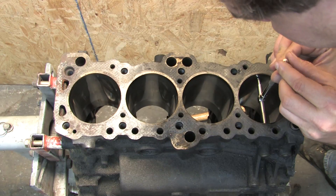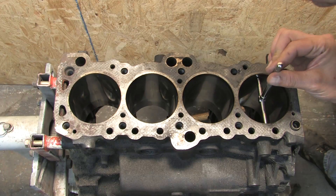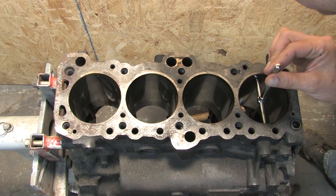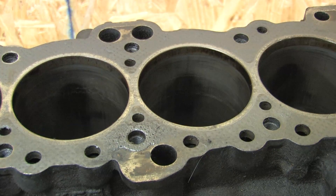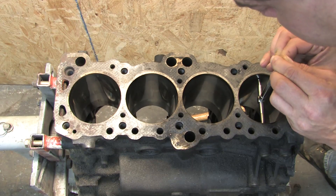Typically, wear occurs on the leading and trailing edges of the bores because of how the pistons are constantly articulating on the rods. That articulation tends to cut this direction of the bore deeper as it wears. You can see this by examining the shiny spots where the crosshatch of the hone is worn through — that typically means the measurements should be wider there.